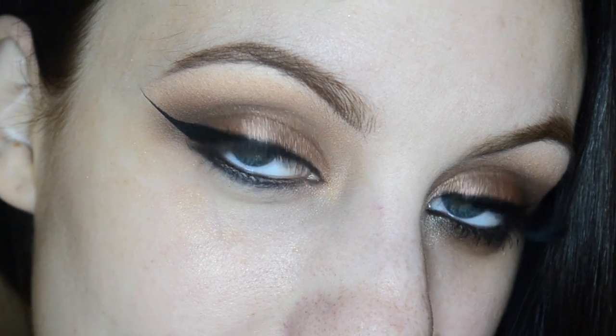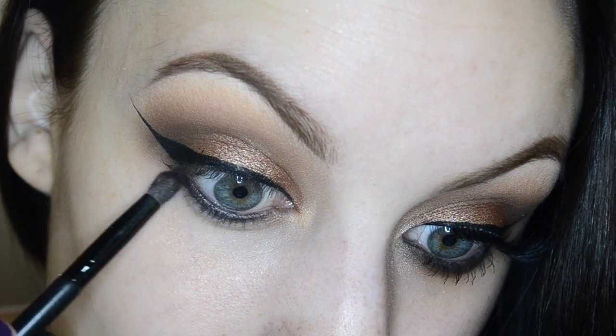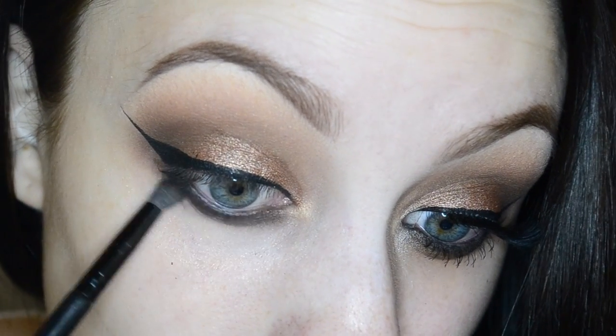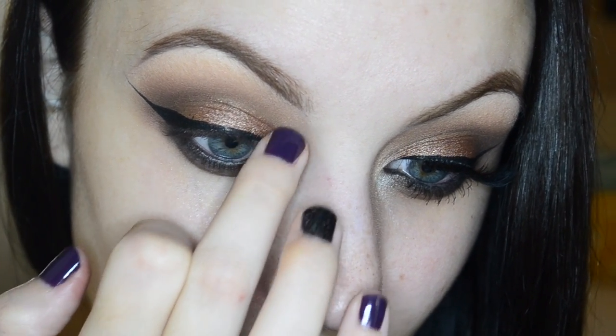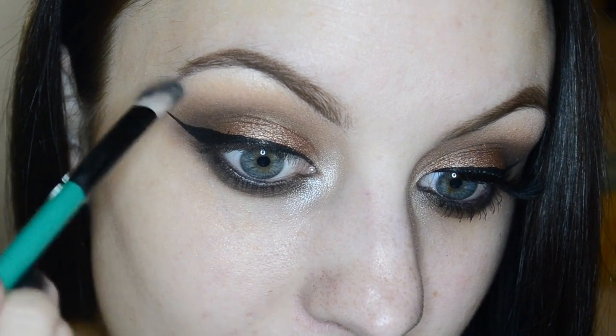I also brought the liner down onto my lower lash line. I'm going in with the color Craved to start smoking out the lower lash line and that liner we applied, then going in with Bada Bing to blend it out even more. I'm taking Makeup Geek Shimmer Shimmer right on the inner corner to highlight and brighten up the inner eye.